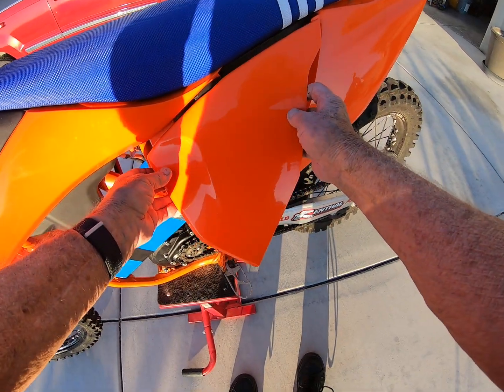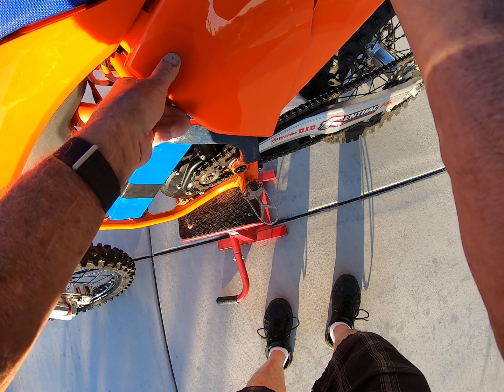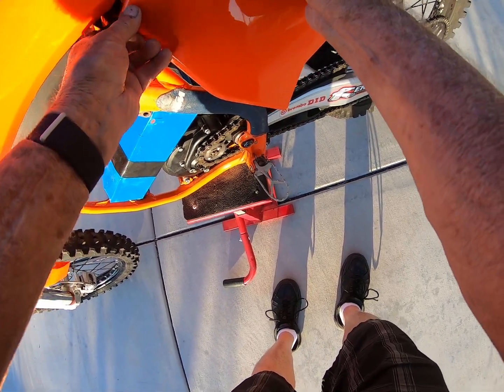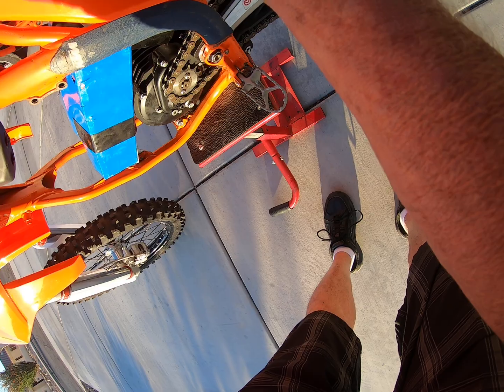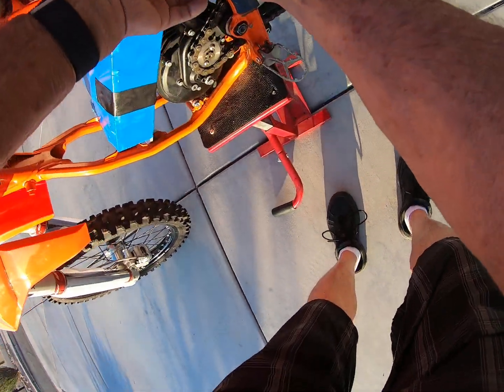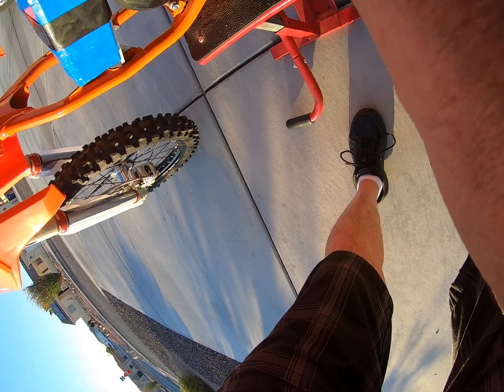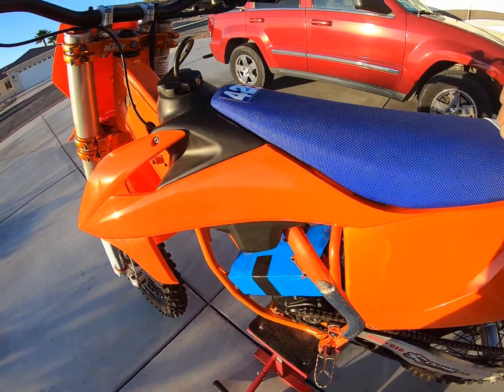The plastics don't snap back on perfectly correct yet — I got new plastics but it will go back together. Snap number one, snap number two — okay, that's good enough.